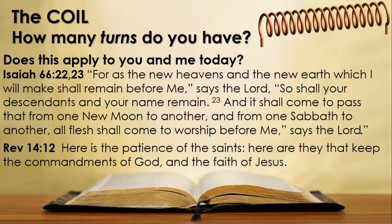Even at the very end of time there will be a group of people that keep his commandments and the faith in Jesus. Let's read Revelation 14 verse 12, but first Isaiah 66 verses 22 and 23: 'For as the new heavens and the new earth which I will make shall remain before me, says the Lord, so shall your descendants and your name remain. And it shall come to pass that from one new moon to another and from one Sabbath to another, all flesh shall come to worship before me, says the Lord.' The Sabbath will even be kept in the new heaven and on the new earth. Then Revelation 14 verse 12: 'Here is the patience of the saints — here are they that keep the commandments of God and the faith of Jesus.'